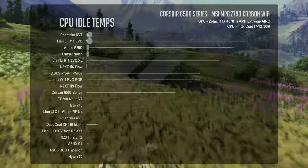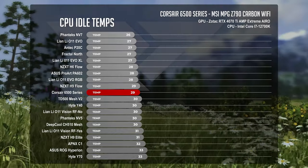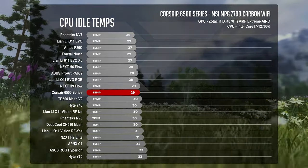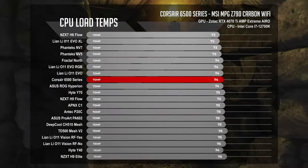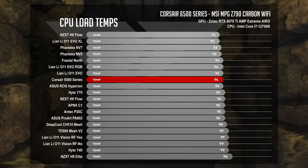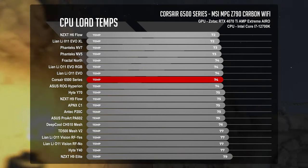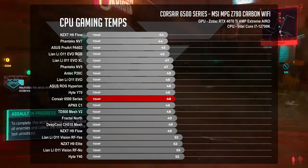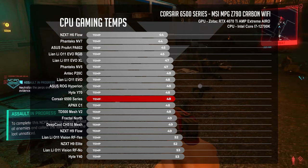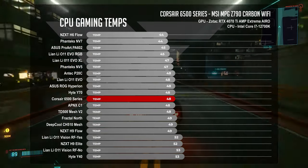While idling, the 6500X RGB averaged 29 degrees Celsius on the CPU and 33 degrees Celsius on the GPU, positioning it near the Lian Li O11 Evo RGB, the NZXT H9 Flow, and the Cooler Master TD500 Mesh V2. Under full CPU load, CPU temps were at 74 degrees Celsius and GPU hovered around 30 degrees Celsius, placing it between the ASUS ROG Hyperion and the non-RGB Lian Li O11 Evo. For 1440p gaming benchmarks, the 6500X landed in the middle of the charts with CPU temps at 48 degrees Celsius and GPU averaging 58 degrees Celsius, comparable to the APNX C1 and the Hyte Y70.